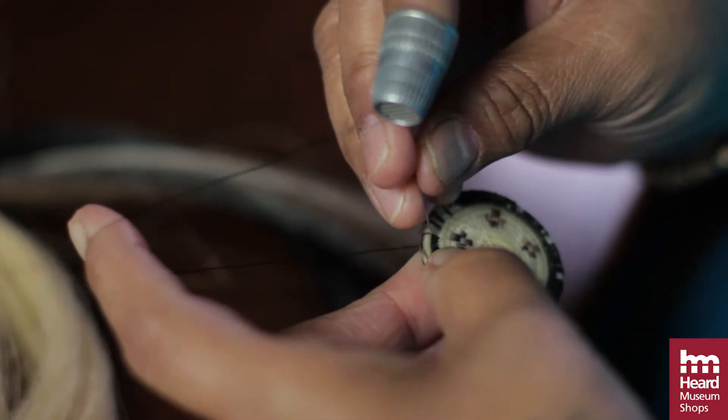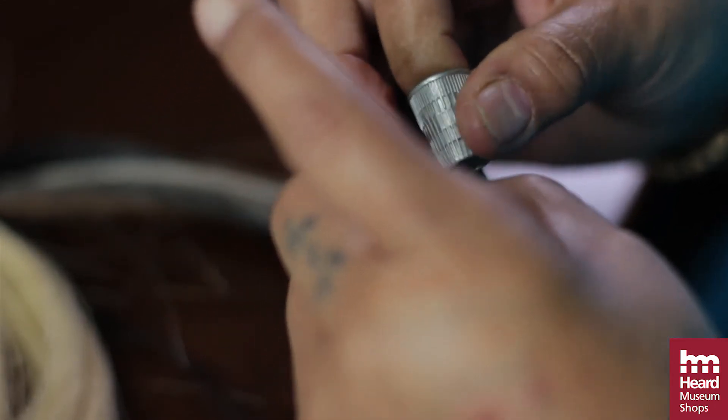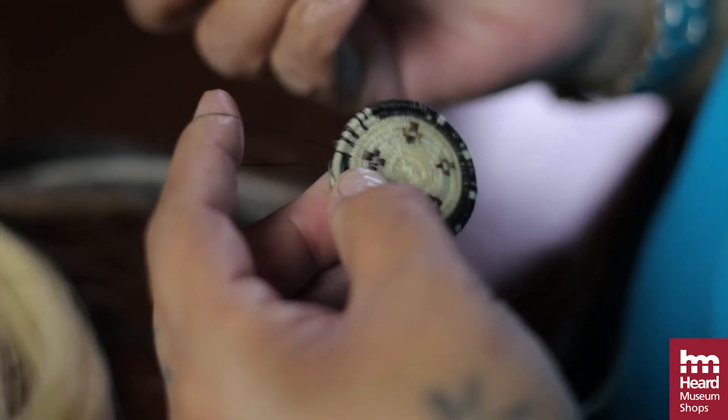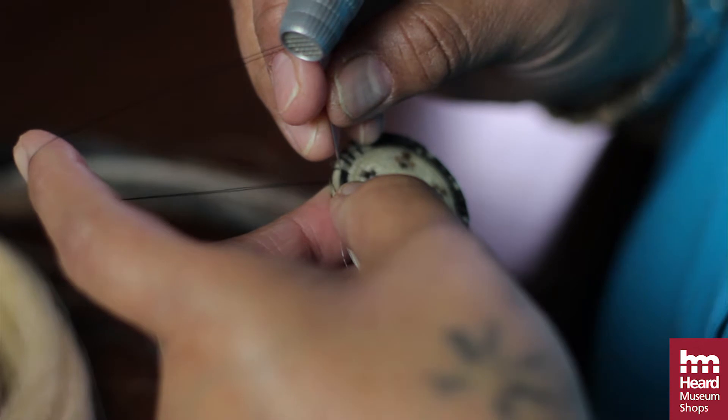It costs too much because they're so small, but they don't understand how hard it is to make them and how long it takes. It would take like maybe eight hours a day if you sit straight on through — start in the morning at 10 all the way to 10 o'clock at night.